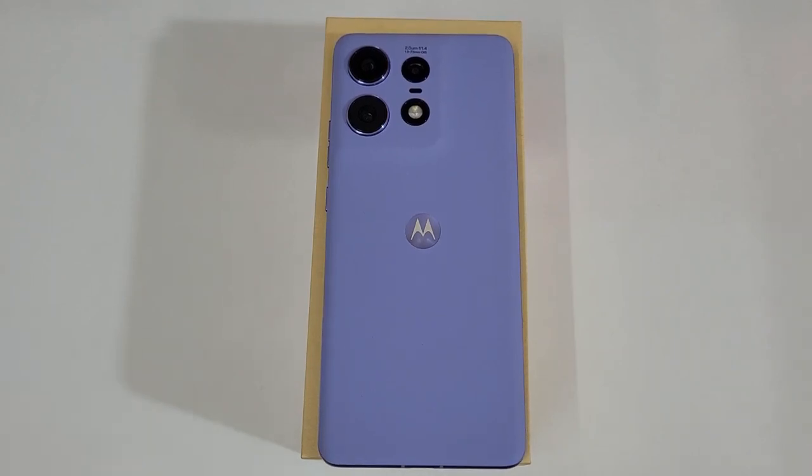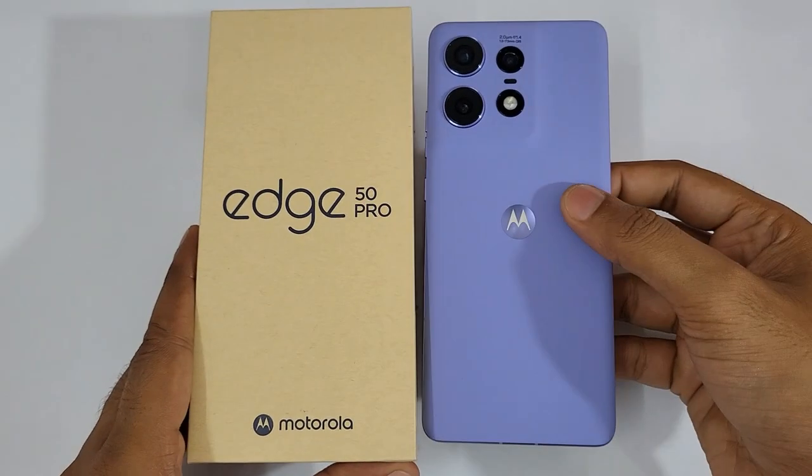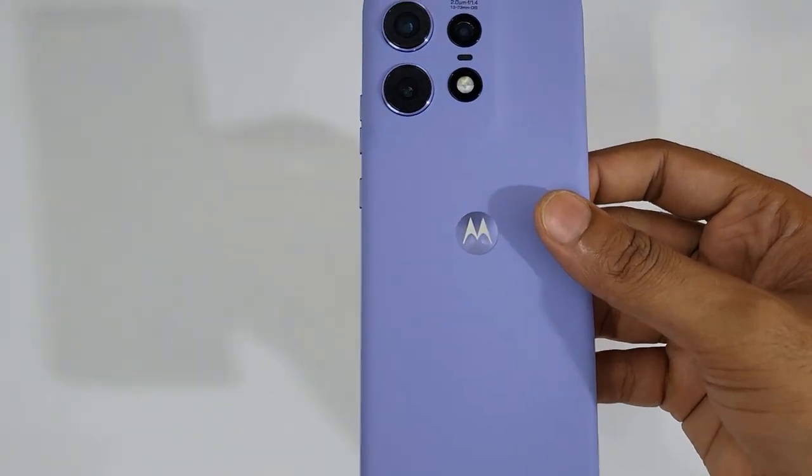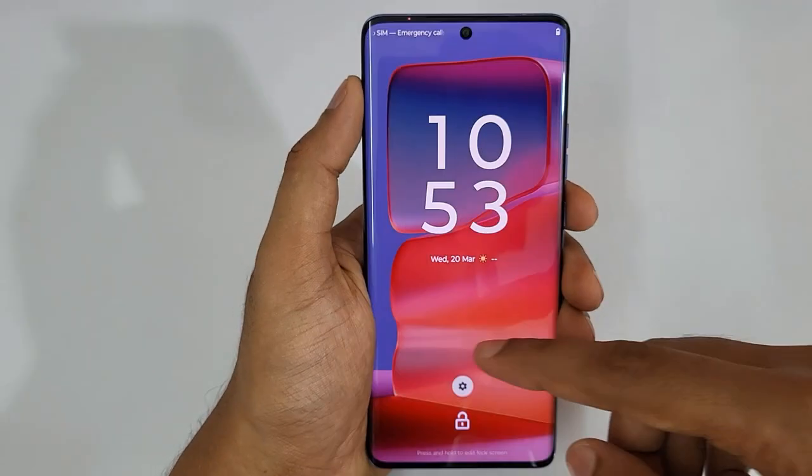Hello guys, welcome to Cell Phone Manual. Today's video we are doing the tips, tricks, and features of the Moto G50 Pro. So guys, let's start off from the most interesting features.